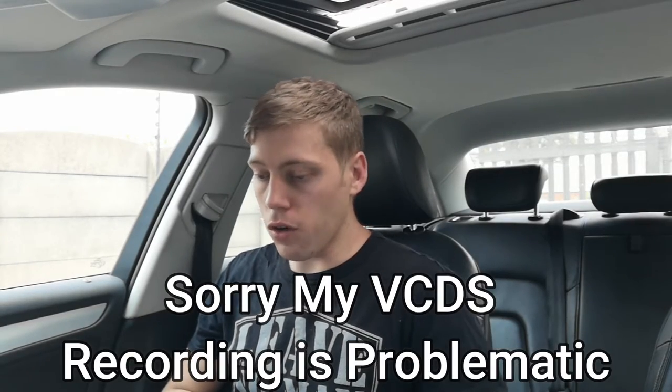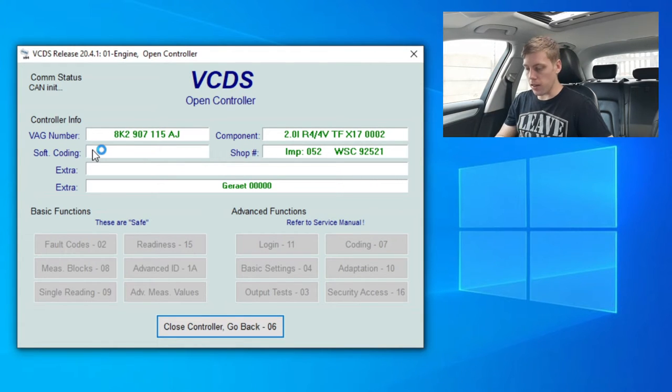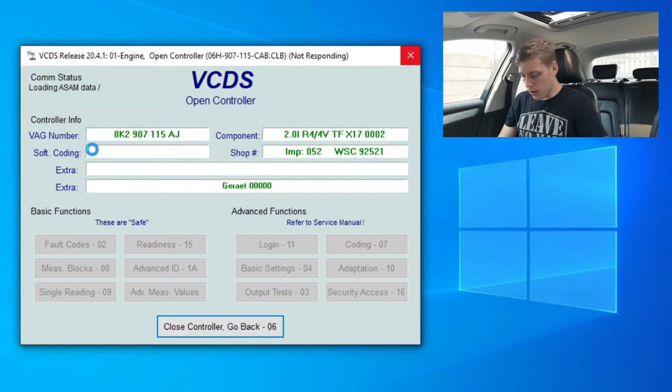First thing we've got to do is go to Select Control Module and then go to Engine. On some cars, you might actually get the vehicle speed sensor on the transmission, but in my Audi it is in the engine area. Once it has successfully connected to the computer, we're going to go over to Advanced Measurement Values and type in vehicle speed. Do know that this is not the engine RPMs — there's a vehicle speed and there is an engine speed. Engine speed is the rotation of your engine per minute, and vehicle speed is 0 kilometers per hour. So we're going to go to Acceleration — this is where all the magic happens.